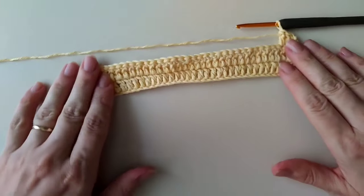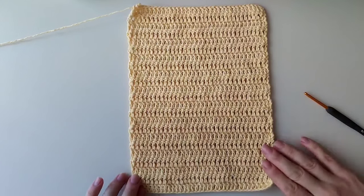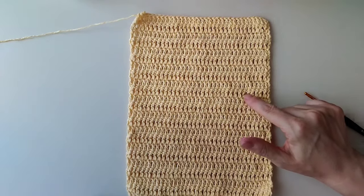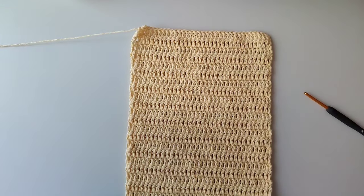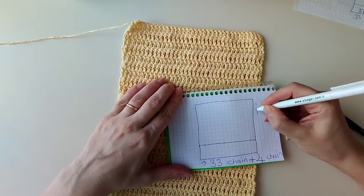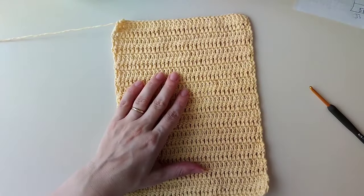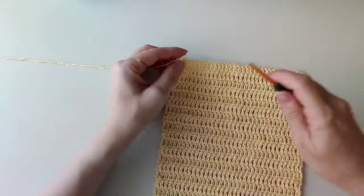Tığlığımızın tabanını bu şekilde öreceğiz. Ördük: 1'den 23. sıraya kadar. 23 sıra benim için yeterli oldu; istersem daha fazla örebilirim, tamamen bana kalmış.